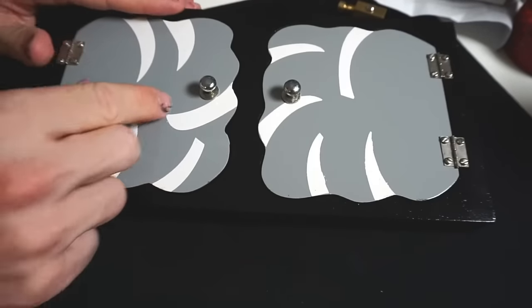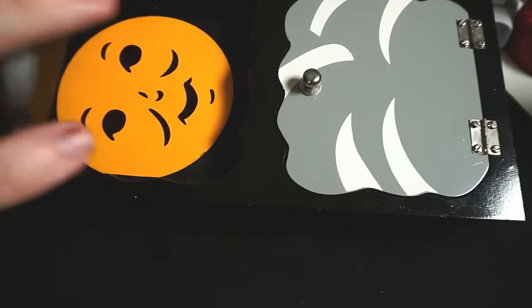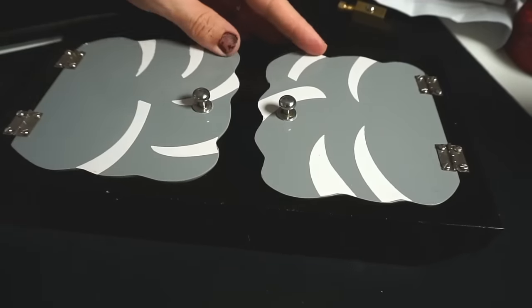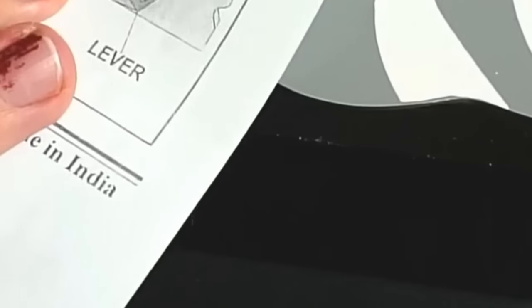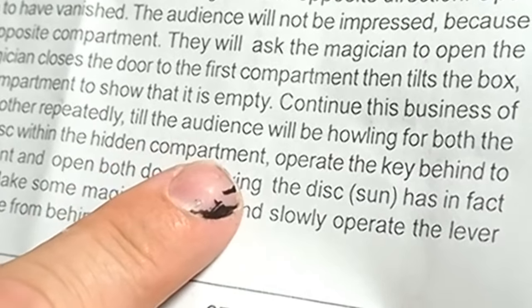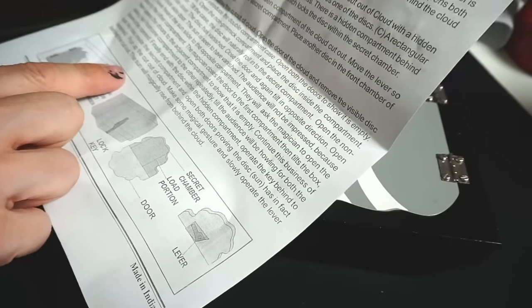That was awesome. Thank you. Next trick is even more awesome — look at this. We have the moon! There it is. I'll explain this trick after because it's so difficult. I can't wait to show this one to Marzia. It also comes with instructions, made in India, very nice. The instructions say: 'The audience will not be impressed... The audience will howl for the doors to be open.' Wow, can't wait.